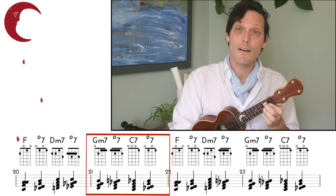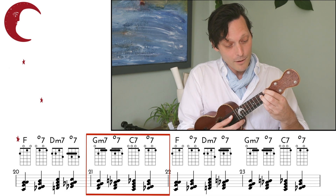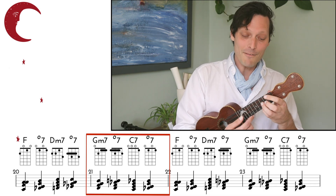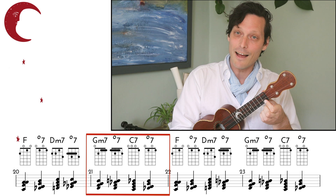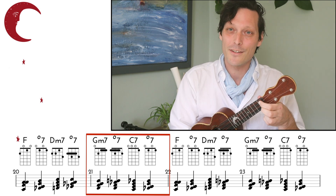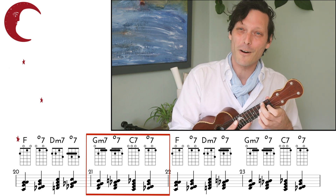And from this G minor 7th, we go to a C 7th. Where's our C? 3rd fret right here, so we get that diminished chord, and it's acting as the sound of a G7 here. So we have diminished chord resolving to C, but we're going to play a C 7th. And then we have that open string diminished 7th chord leading us back to F.